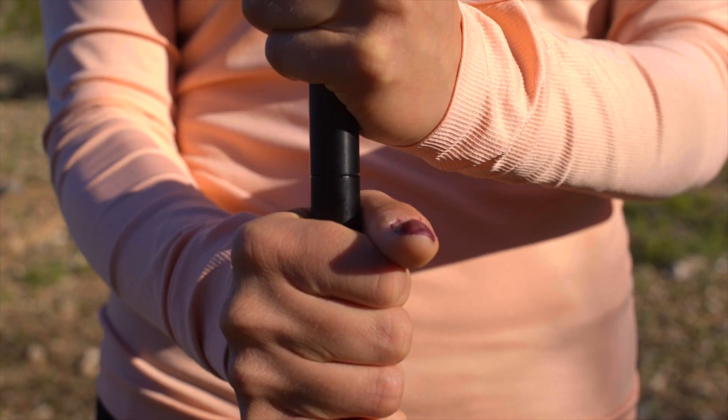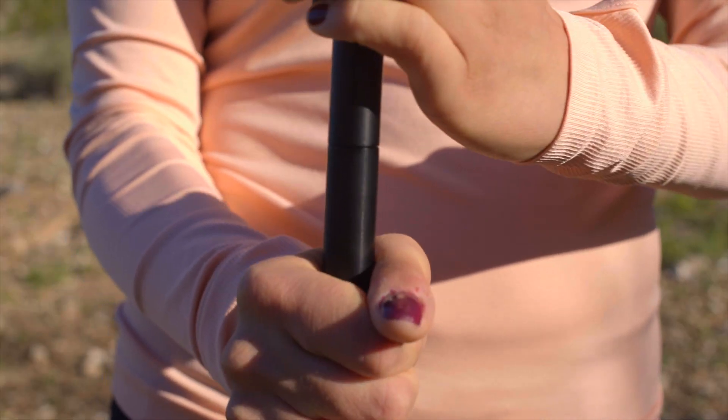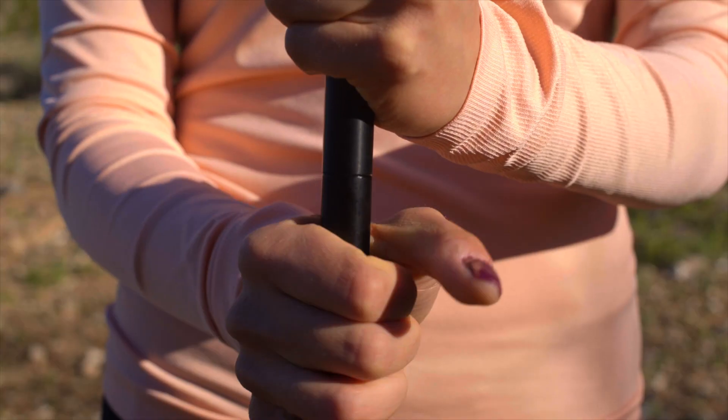Fit the two lower sections together. To lock, rotate the section until you feel some resistance. The resistance indicates the section has locked into place.